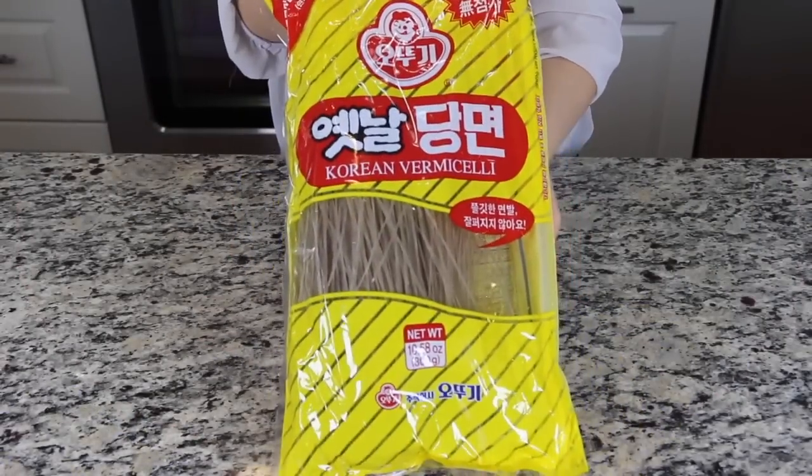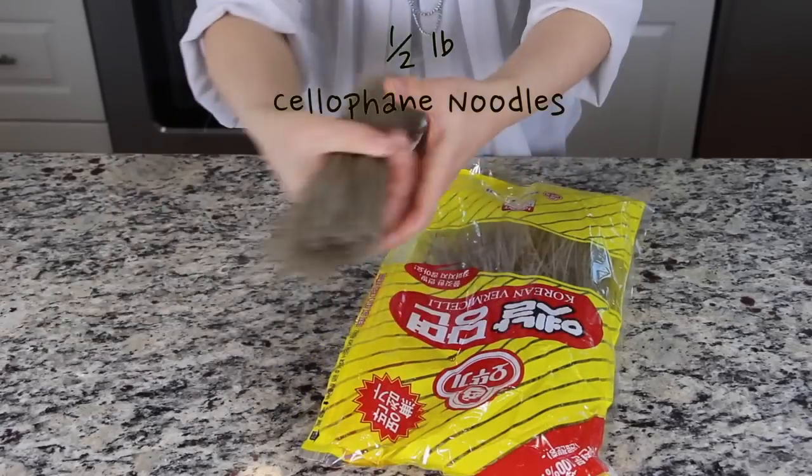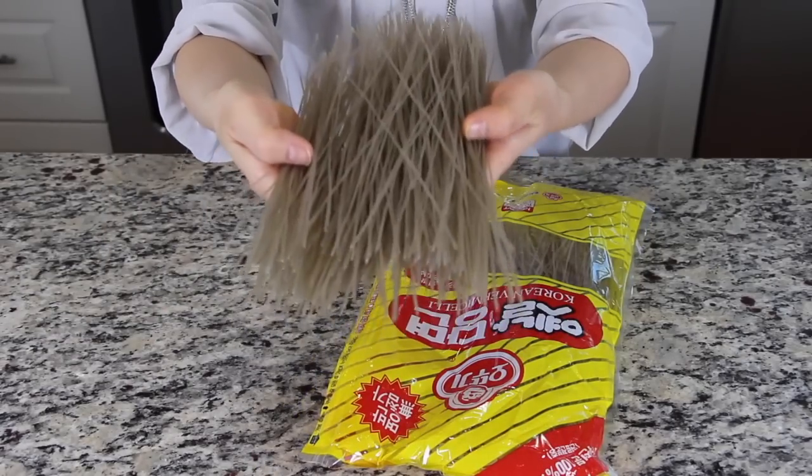At first, you will need half a pound of cellophane noodles. You can find them in a Korean or Asian grocery store or online.